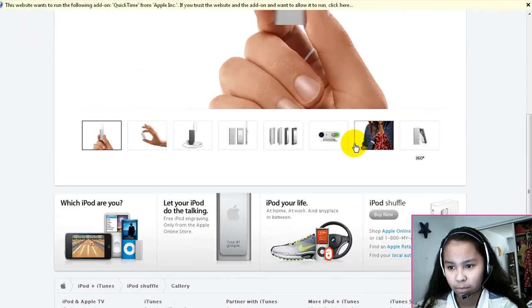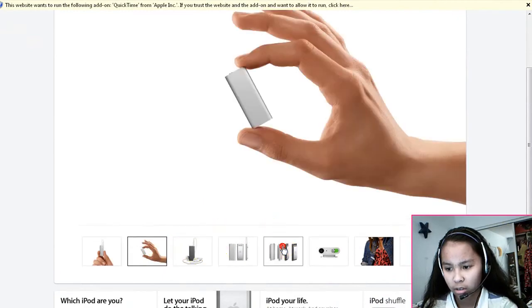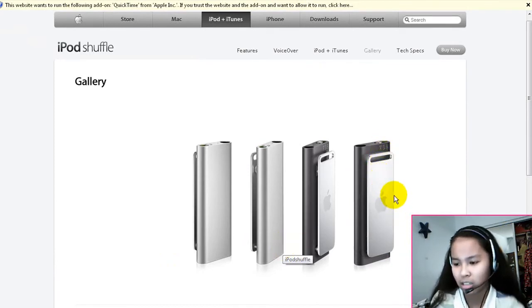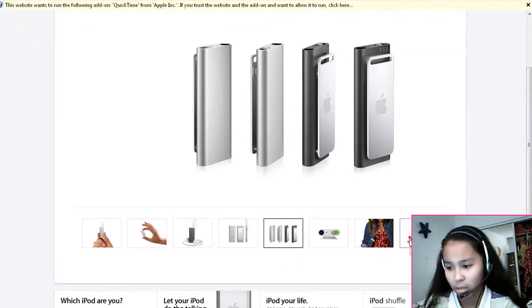Gallery — here are just a couple of pictures. That's how it looks. You can check this out at apple.com. As you can see, it has a nice stainless steel looking clip — a very simple, sleek design. I really love it, it's pretty nice.